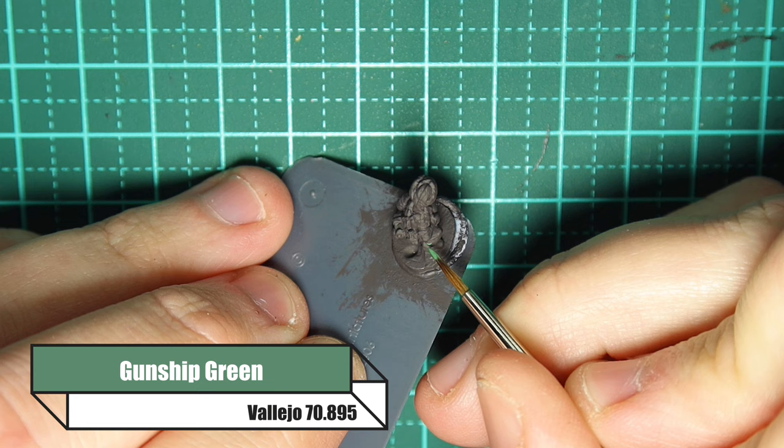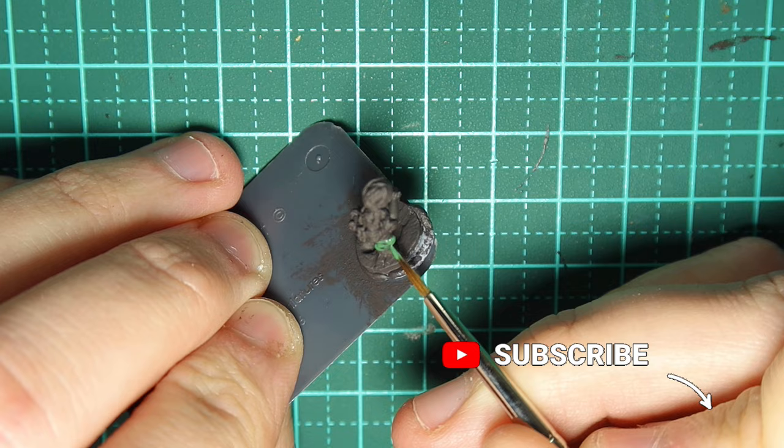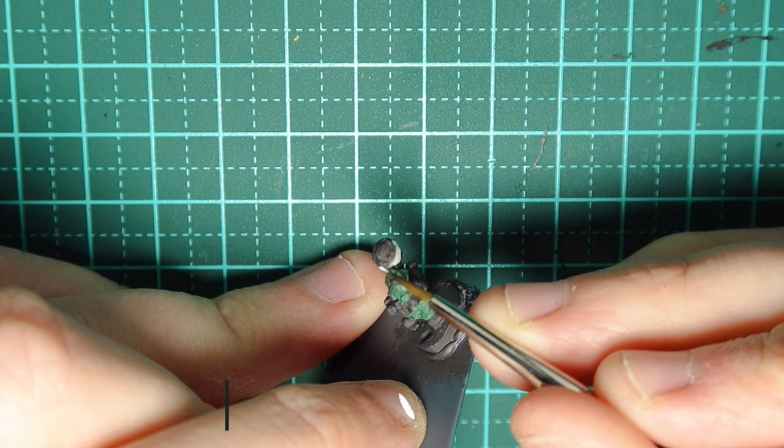We're going to look at some Indians for my 14th Army project. To start off I'm going to be base coating them in gunship green. The 14th Army used a jungle green sort of uniform colour, so we're going to capture that with gunship green. It's quite bright and I'm going for more of a newer look to the uniform. When you're working at 15mm you need to make things a little bit brighter because they're smaller — that's what we're doing here.